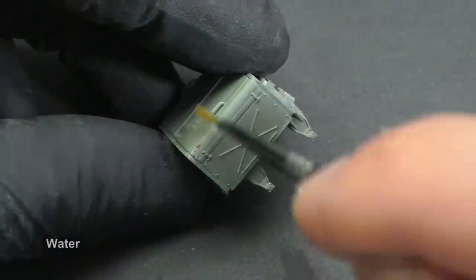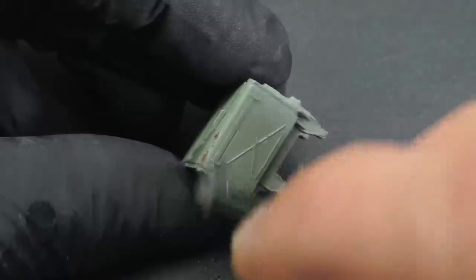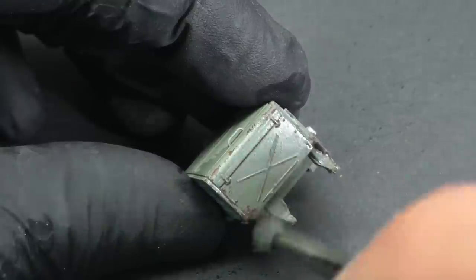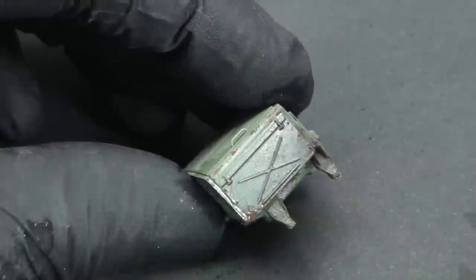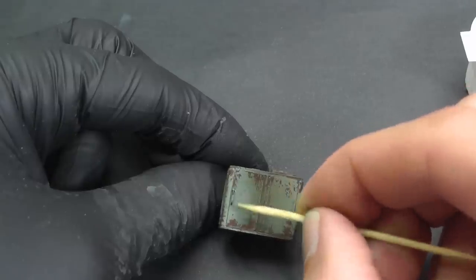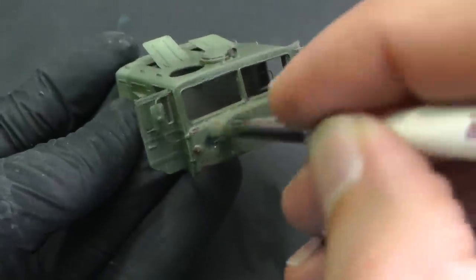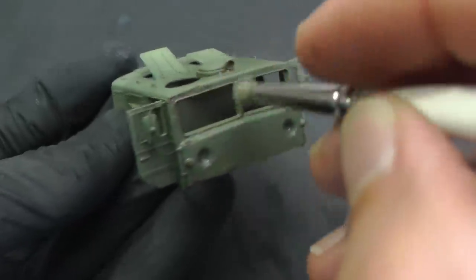It seems the color is properly dry, so I can moisten the base chipping varnish with water and remove the top green layer. The whole process is more or less random, so for precision work I use a toothpick. I told you it would be very rusty — I collected some lovely photos from Chernobyl and Pripyat, and you can check the link in the video description.